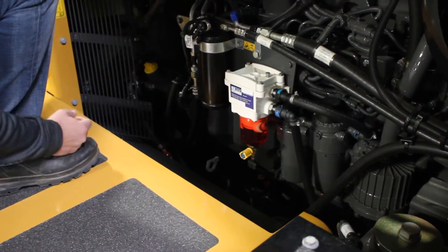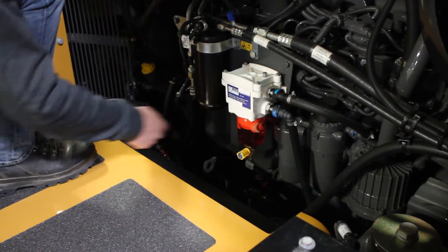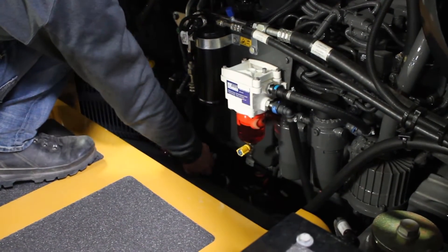Up here on the side of the engine, we can check and drain the fuel water separator as well as the engine oil.